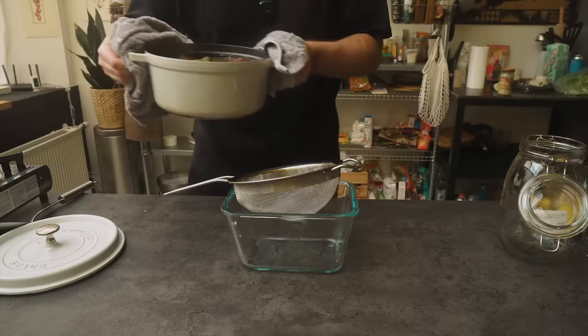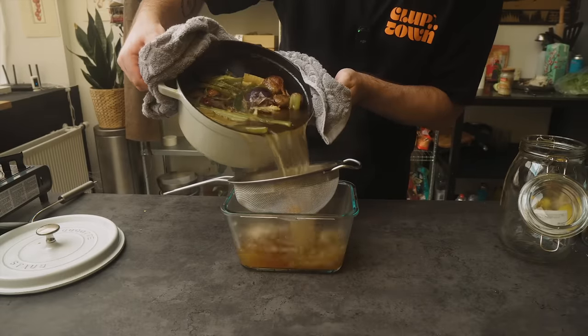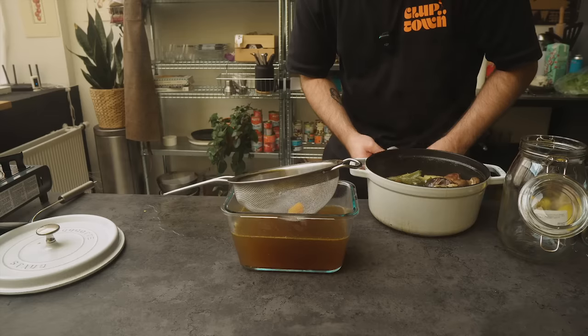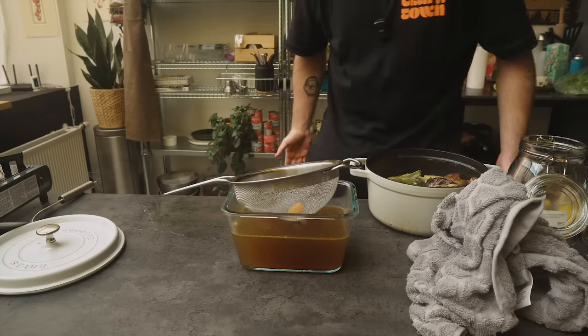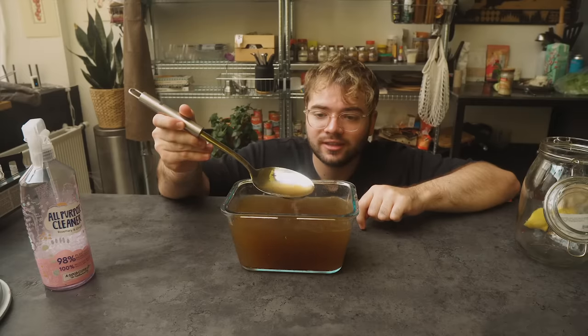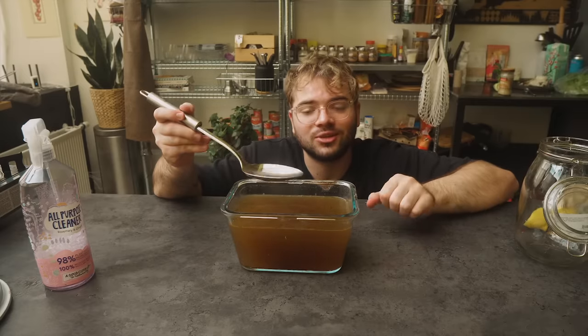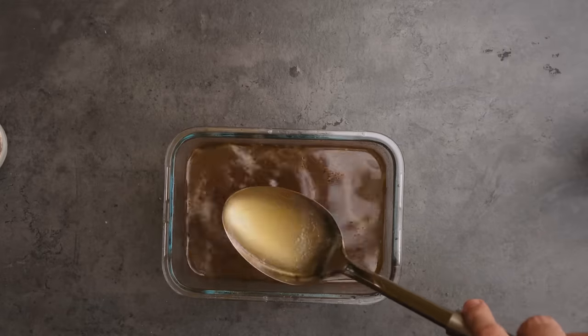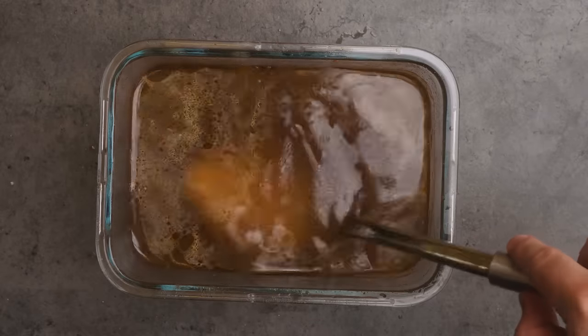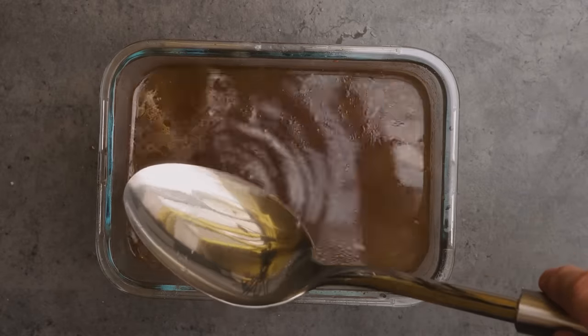We're gonna strain it. A lot of the stock overflowed — I don't know how to do this. Now of course there's no salt in this yet; whenever you use it for dishes, that's when you add the salt. Let it cool down, put it in your fridge, use it for soups, stews, sauces. For all I care you can put that hot stock in a thermos and sip it in the gym.